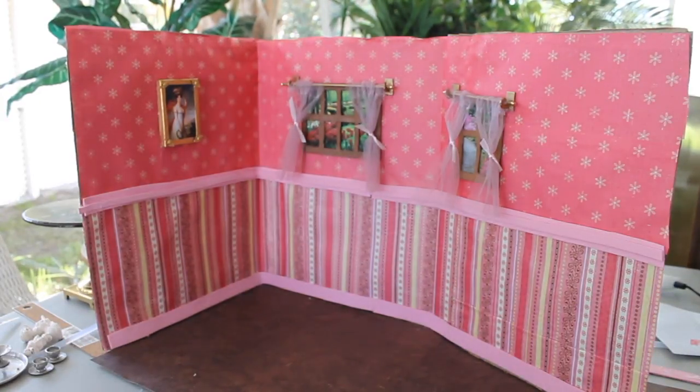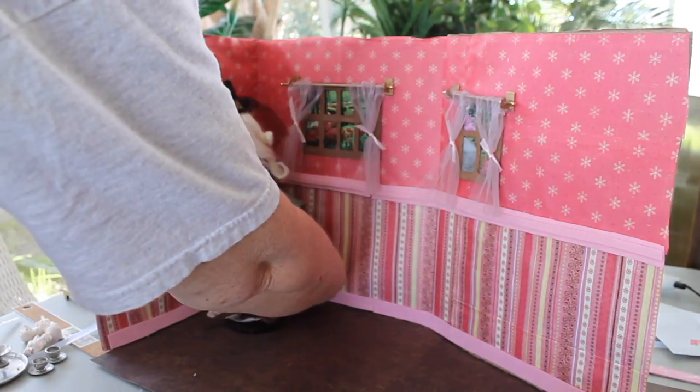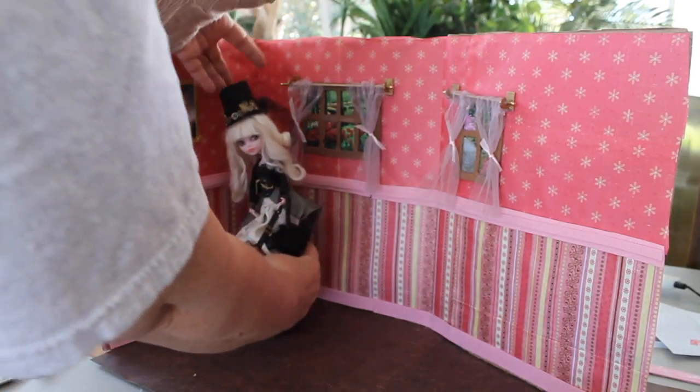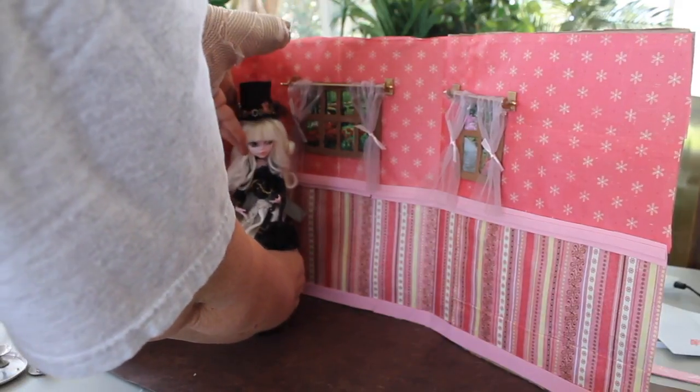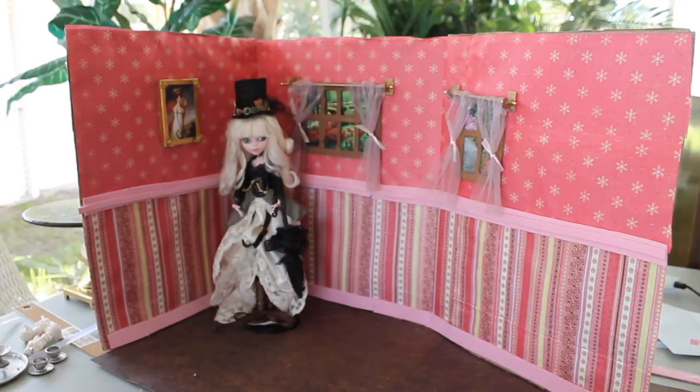So now we've got our windows up and we've got our picture. You can do all kinds of things — you can put shelves up, lots of different decorations that you can make for your diorama. I'm going to put my Steampunk Monster High doll in here to show you the scale.